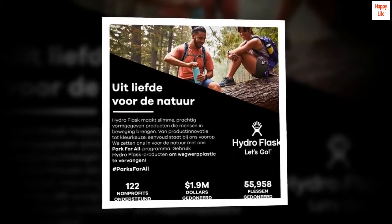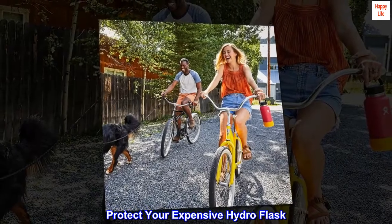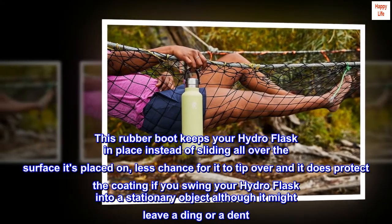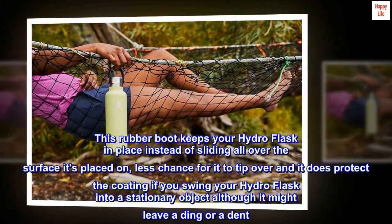BPA free. Top reviews from the United States. Protect your expensive Hydro Flask — we all know that these Hydro Flasks cost a pretty penny. This rubber boot keeps your Hydro Flask in place instead of sliding all over the surface it's placed on, with less chance for it to tip over.